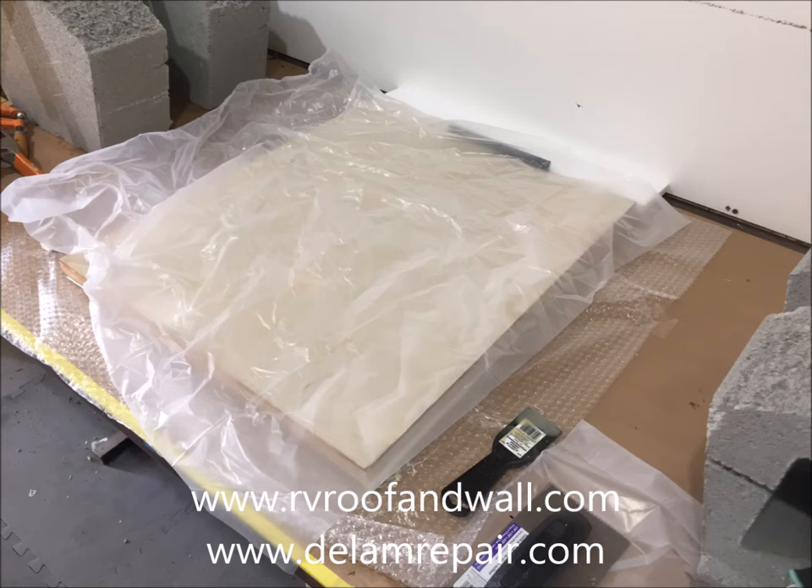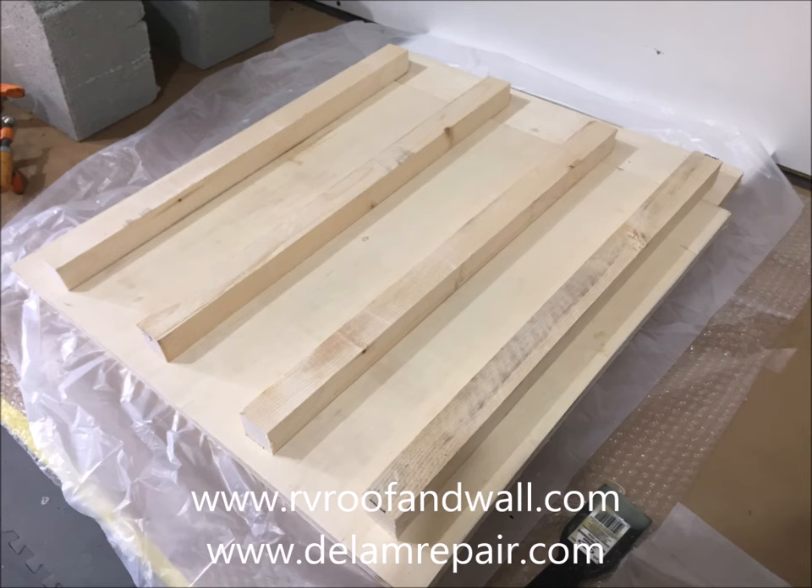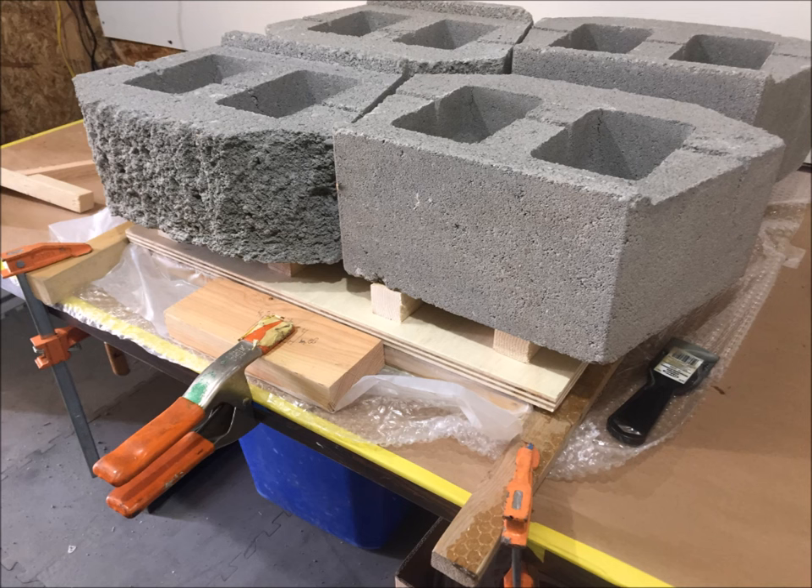Now we're ready to press the assembly together. We set a piece of plastic over the top, followed by a three-quarter inch piece of flat plywood topped with four strips of two-by-two wood. On top of the wood, we set four large cinder blocks, which apply adequate pressure to hold the panels together while they cure.